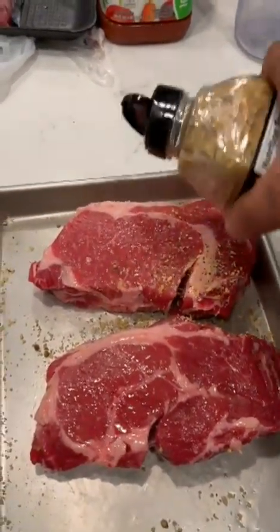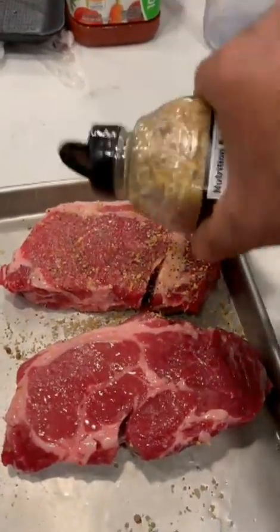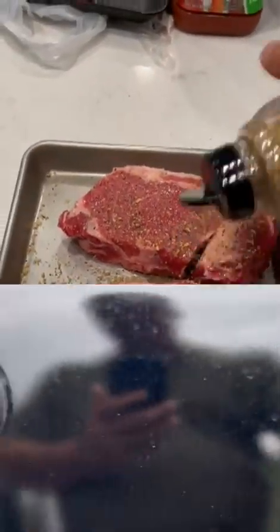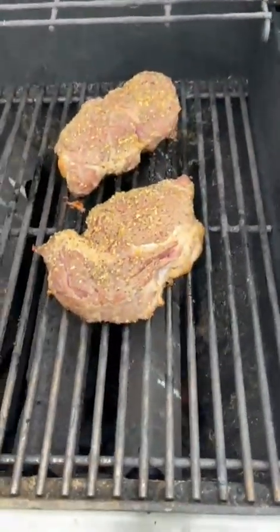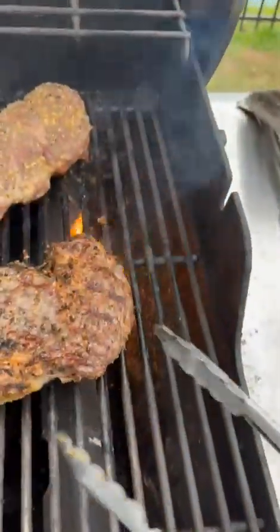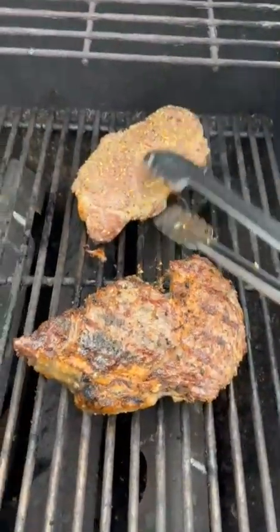These are going to get cooked to a medium rare, they're going to get sliced, and they're going to get served up. Come out and flip these steaks — oh yeah, look at that char on there, looking good!